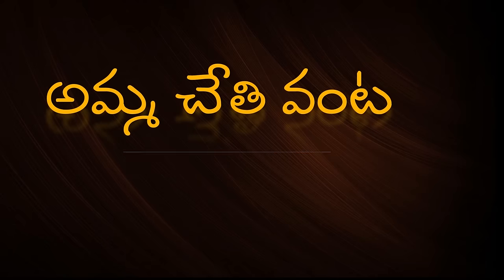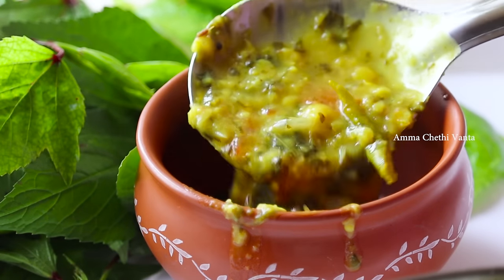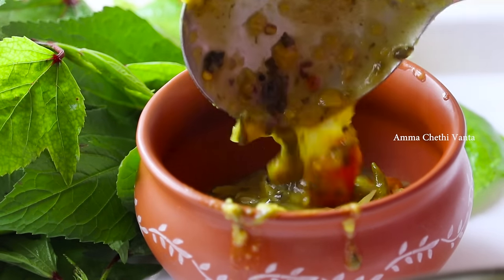Hello and welcome back to Amuchethi. In this video, I will show you a little taste of the gongura. What are the gongura and taste of the gongura combination?